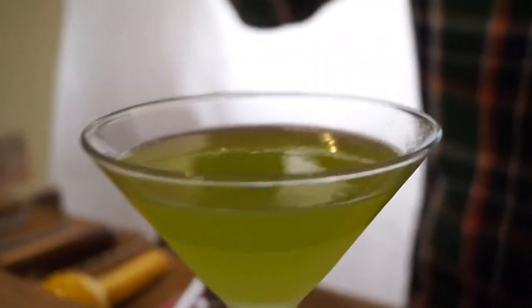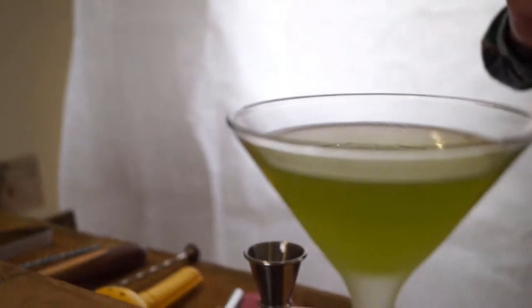You want to garnish it — drop a little maraschino cherry into the bottom, and we are done.